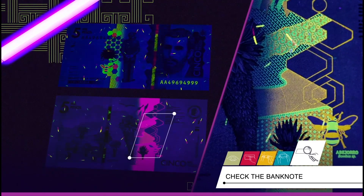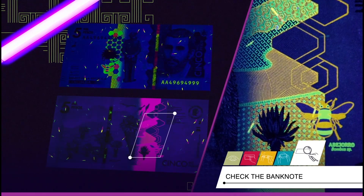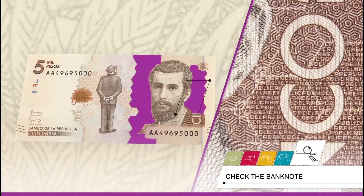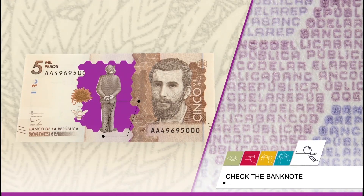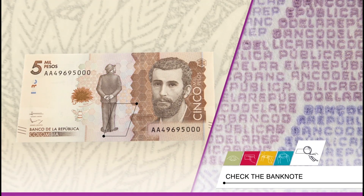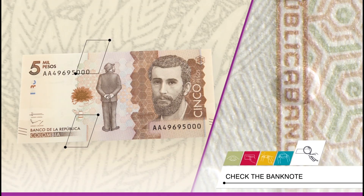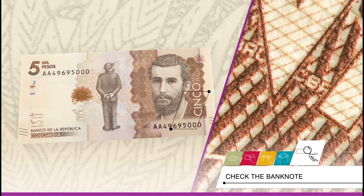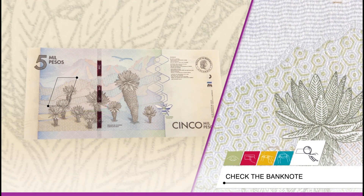On the reverse, some geometric figures and patterns, microtexts, and the bumblebee fluoresce in orange and green. Microtexts on the obverse: the texts Banco de la República and BRC can be read with a magnifying glass. Find them on some of the hexagons and on the two vertical lines — a brown one to the left of the standing character and the blue one on the right-hand side of the face, as well as on the flap of the coat. On the reverse, the text BRC can be read on three curved lines which form part of the landscape.